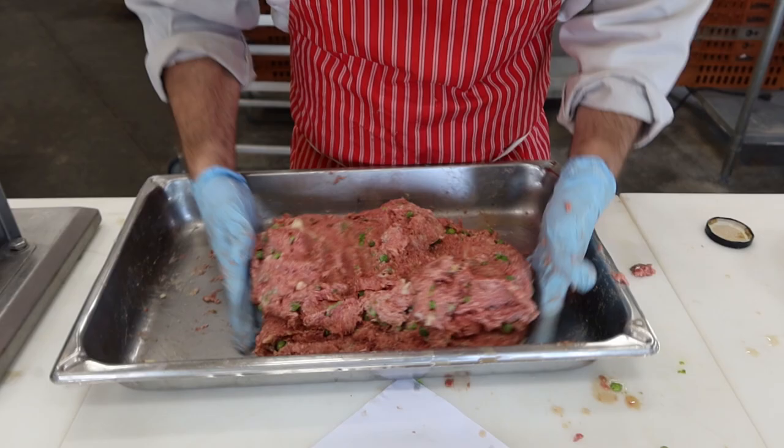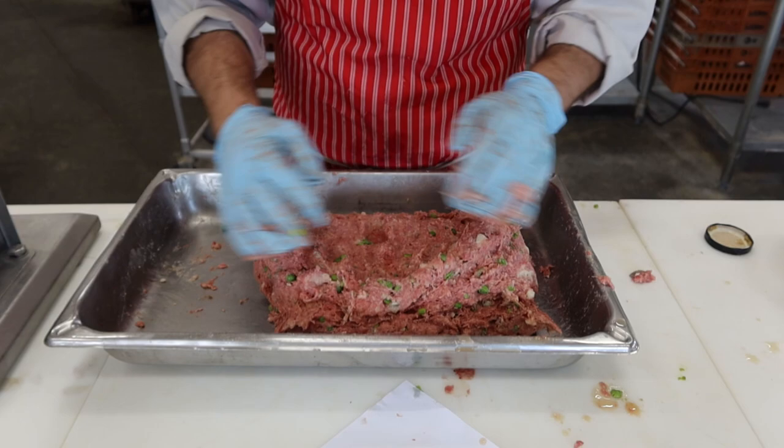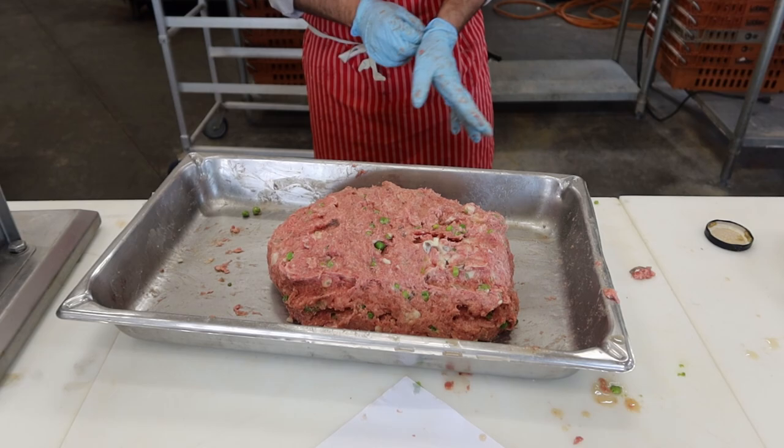Just going to mix this up a little more and then toss it in the stuffer. Same rules apply — you want to punch the air pockets out. The mashed potatoes are pretty much absorbed in, just a couple little pockets left. Maybe next time you could throw roasted potatoes in instead, or leave them unmashed. But I like that creamy texture, so we'll see how it goes.